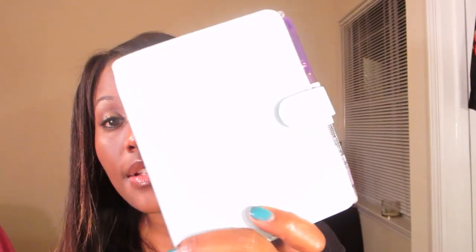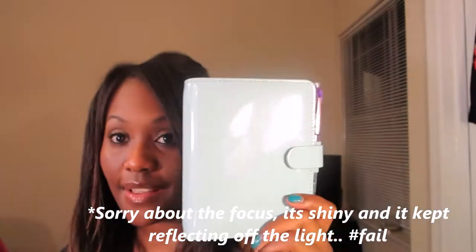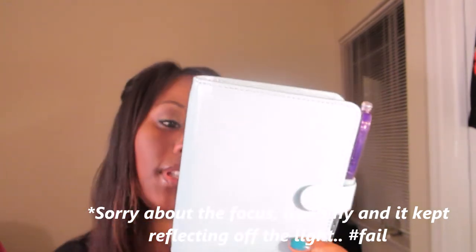So I got the patent pocket in Duck Egg. I don't know if the color is going to show because there's lots of lights on and it's reflecting off the lights. Anyway, I'm gonna show you how I set it up – it's not finished yet at all. I do like the size of it; it does fit in a smaller bag.